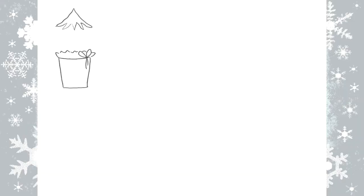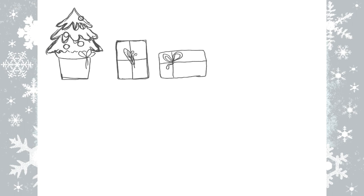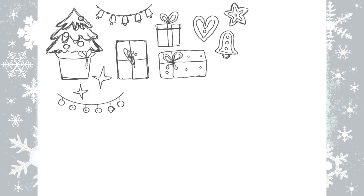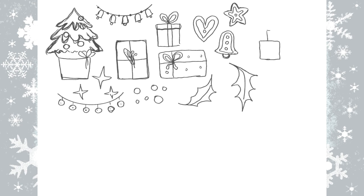Hello my friends, this is Dania and today I'm going to invite you to draw with me in Procreate. I'm going to create a Christmas elements set and I'm going to use these elements to create a seamless pattern.